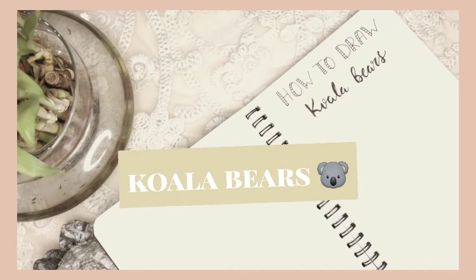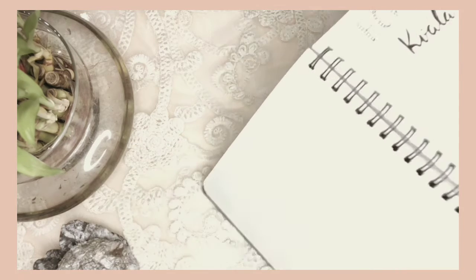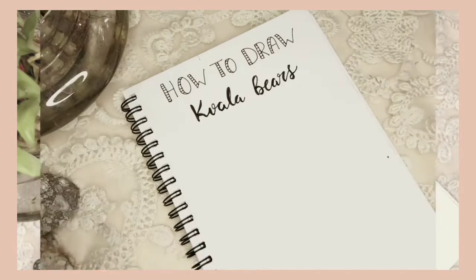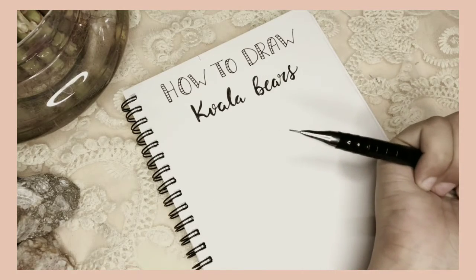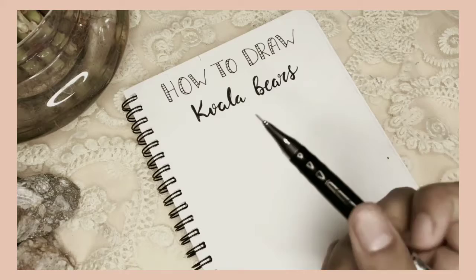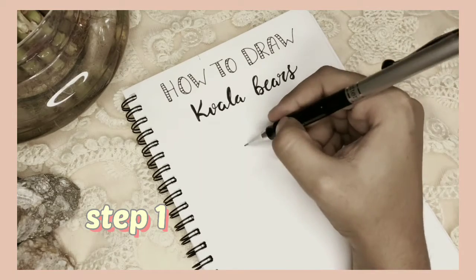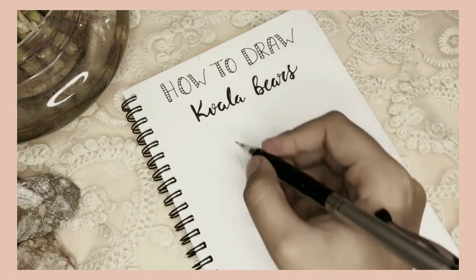...a koala. And to be honest, koalas are so fluffy and cute, so they are my favorite ones. To draw a koala, all you need to do is follow these simple four steps. First, draw a branch or a stem, and then an oval or maybe a rice cake shape for the head.